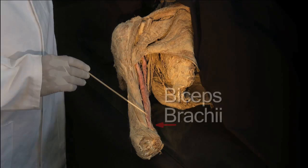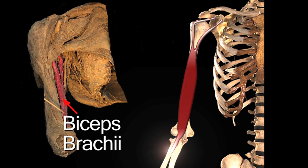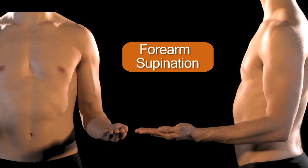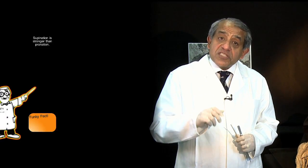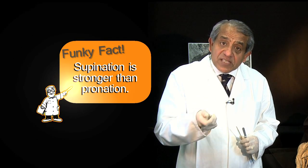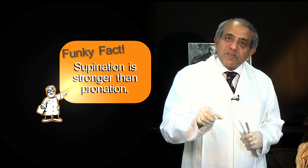Biceps brachii has a powerful tendon that crosses in front of the elbow joint and attaches to the proximal end of the radius along the back of the radial tuberosity. Like brachialis, because it crosses in front of the axis of the elbow joint, it is a powerful flexor of the elbow. But by virtue of its attachment to the back of the radial tuberosity, biceps brachii is also a powerful supinator of the forearm — indeed, the primary supinator. The direction of threads on a screw reflects this fact, since you supinate your forearm when forcing a screw into a wall, which requires the more powerful movement, while pronation — a weaker movement — is used to remove it.